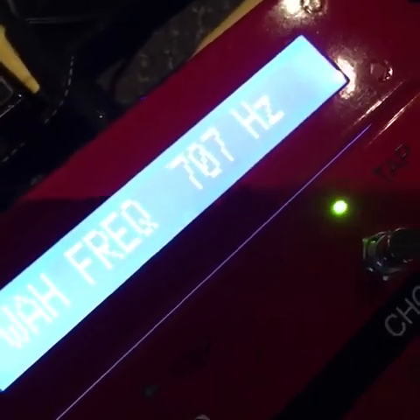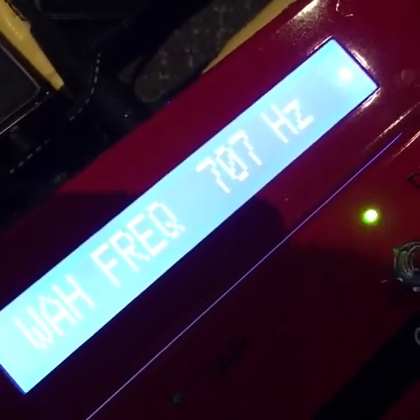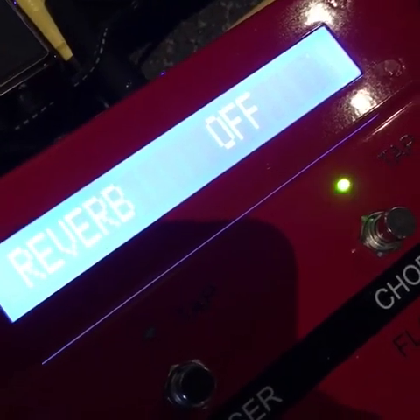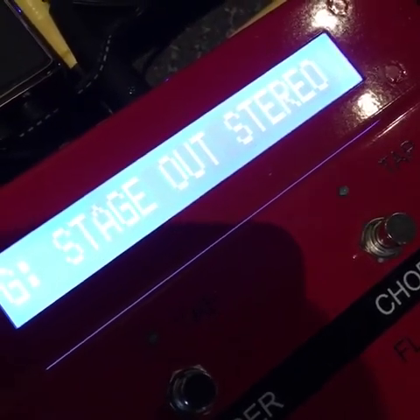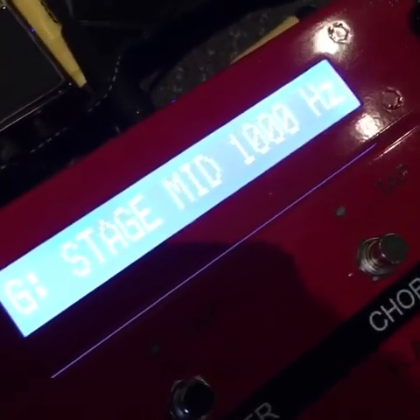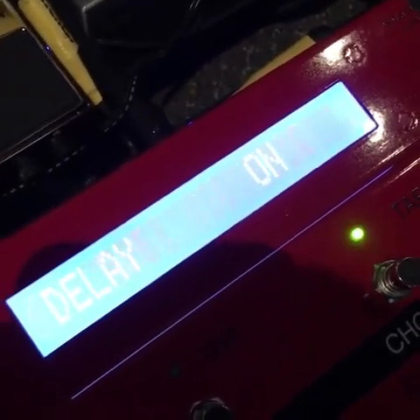I have the wah set to 707 frequency so it gives me that notched-out Stryper tone. You've got tremolo, phaser, chorus, flange, delay, reverb — all that stuff — and MIDI of course. You've also got a post-stage output EQ and trim, and a direct EQ. What's really cool is if you're going direct you can EQ it separately, and if you're going through a cabinet you can EQ that separately. It's got direct outs and cabinet outs as well.